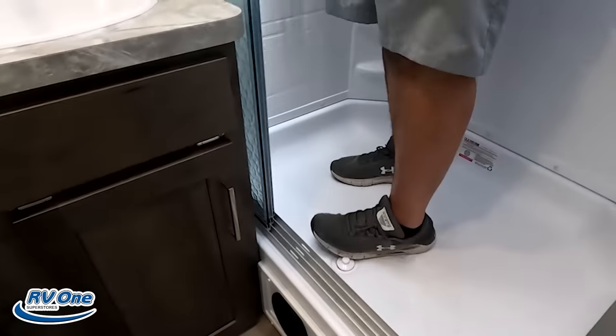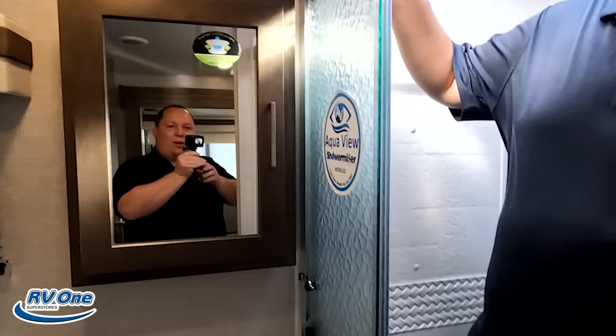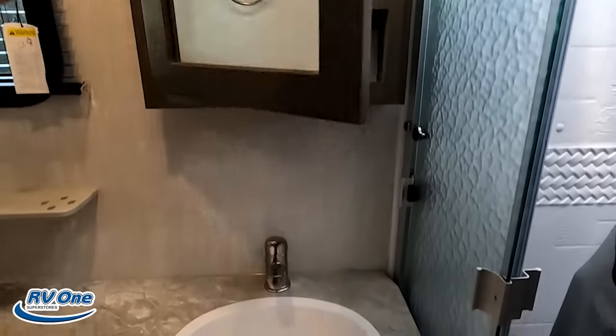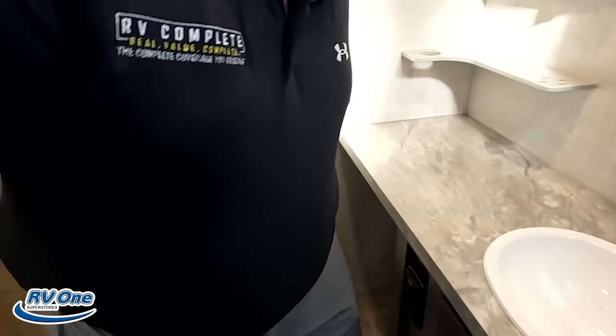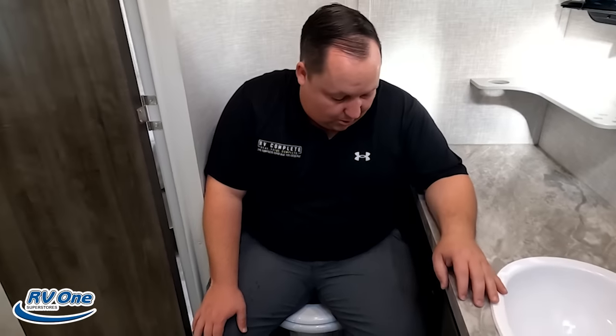This is a great shower for a travel trailer — especially a bunkhouse travel trailer. This definitely passes. That's the shower test seal of approval. Right over here we've got nice storage, a little sink, a little storage. Is it going to pass the toilet test? It is tight. I hold Rockwood to the highest standards, so I'm not going to pass it — but respectfully, that's a compliment. I really like this trailer.